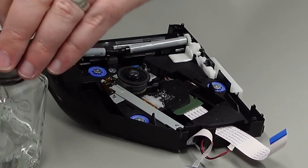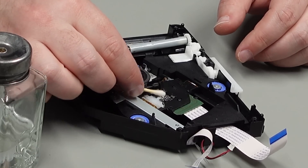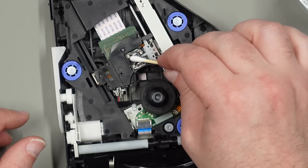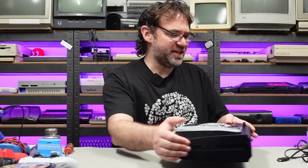Before we put the top cover back on, give the new lens a quick clean with IPA and dry it off. I'll stick the rest back together and give this thing another try. That should be enough to test it — I'm not going to tighten all the screws just yet. Let's see if it can now read a Blu-ray disc and a CD.